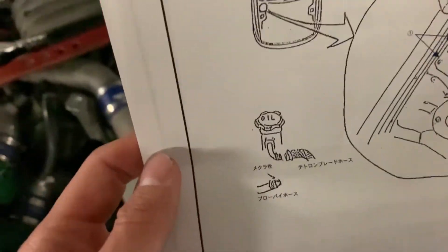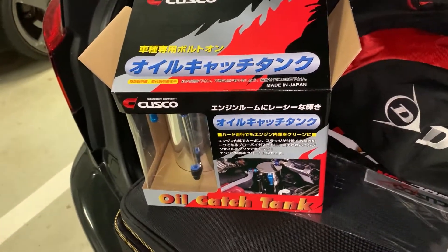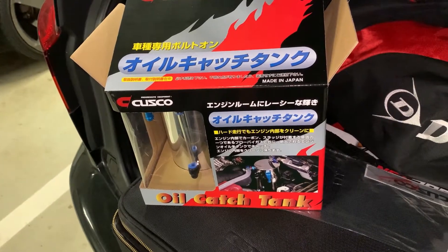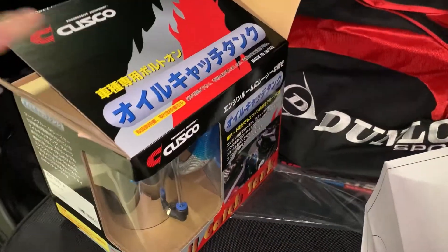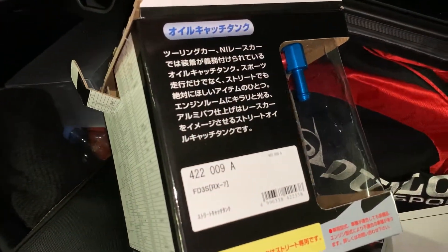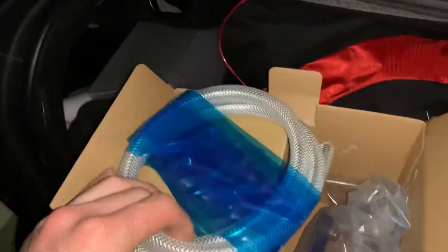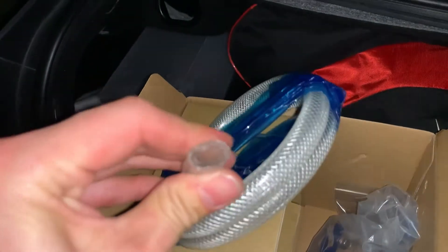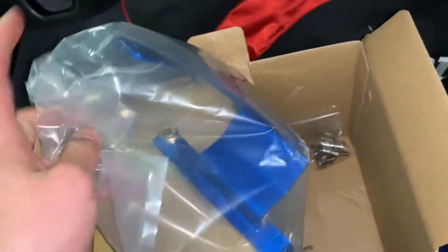I might just use the translator to get some basic information. Anyways, before we figure out how to install this, let's see what's inside — always the same design. Let's open it up. Some hoses — this one I think is just like a water hose but it should be pretty good. And as always, another three stickers, and some brackets.